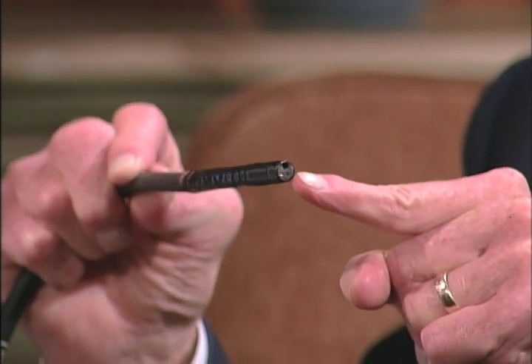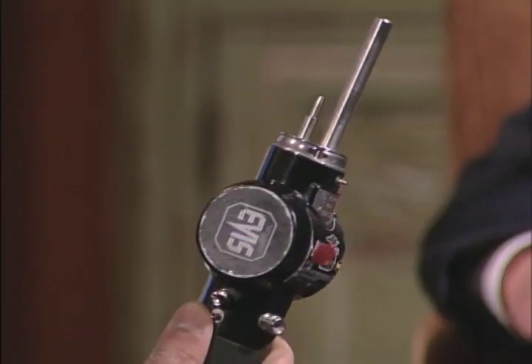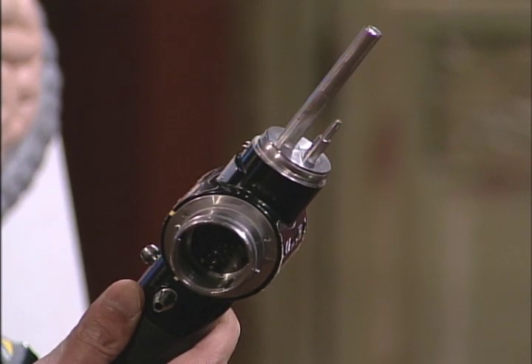So the camera and the light are right here? That's correct. And what do you have in your right hand? This is sort of the lifeblood of the scope. This is what attaches to the computer and the processor so that we can supply light to the end of the scope, see the inside, retrieve the picture information from the inside, and send it back to the computer. I'd call that sort of the power source.